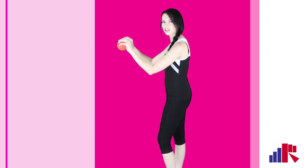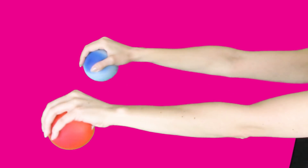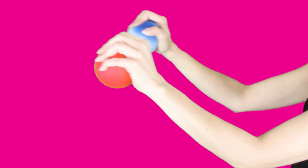I'll show you guys from the side — squeeze that ball and squeeze. This is a very good exercise for the hands and the wrist.